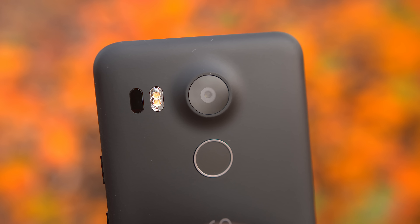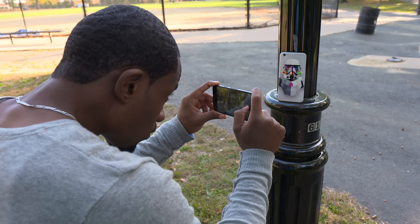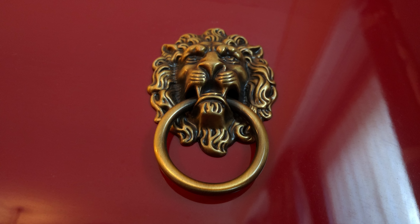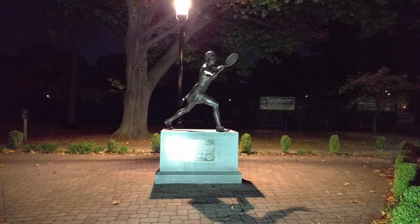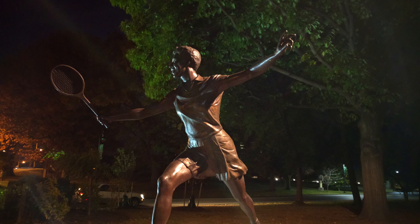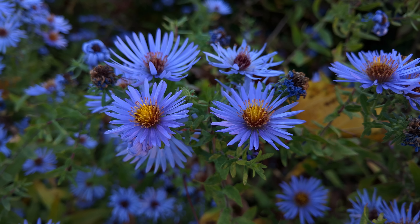Now let's talk about camera quality. The 5X is actually sporting the same camera as the Nexus 6P, which turns out to be a pretty decent shooter. Cameras have always been a weak spot for Nexus phones, so it's good to see improvements. Quality has been pretty on point, though in low light the shots tend to be a bit grainy. But when you turn on HDR+, it is like night and day — a huge difference. Overall it's a solid performer. I wouldn't expect Galaxy Note 5 or LG G4 quality, but you're going to get decent shots, and considering this is a $400 phone, you can't be upset.